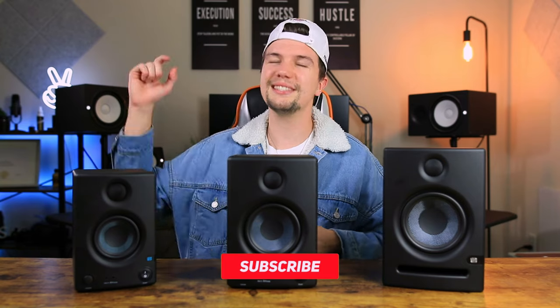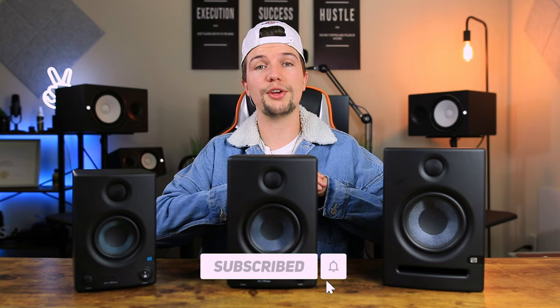Before we jump into things, I'd first like to remind you that if you are someone interested in home studio gear or equipment, or you want to set up your very own home studio, this channel is for you. Don't forget to smash that subscribe button and click the bell notification so you don't miss any future uploads. If you end up being interested in any of these studio monitors, I will leave some links down in the description. Make sure you watch all the way till the end because I'm going to be doing a sound test comparison between the E3.5s, 4.5s, and fives so you can pick up the difference between each one.